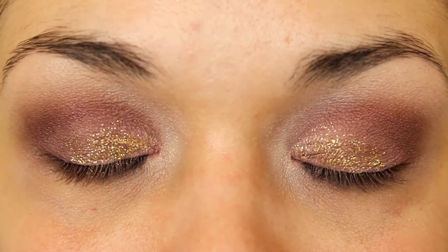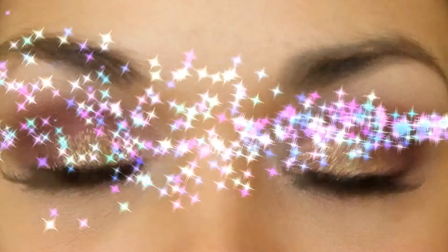And that completes the eye tutorial for this look. I'm going to apply lashes and the rest of my face and I'll be back to show you guys the completed look.